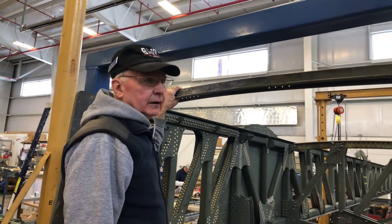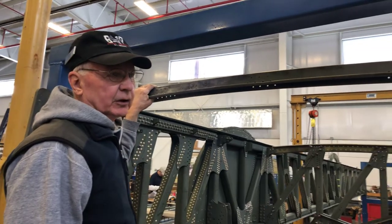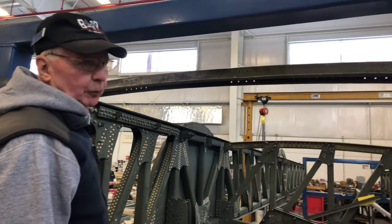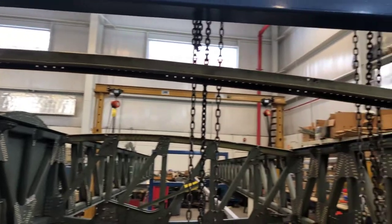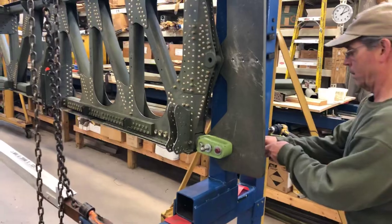Okay, Bill, what are we doing here? We're getting ready to position the rear spar so that we can line up some holes in this end of the upper cord. Okay, let's see what you got.